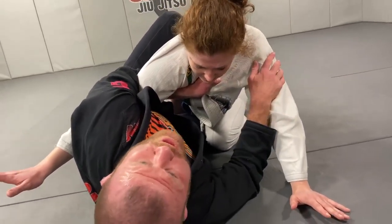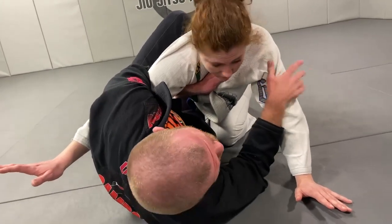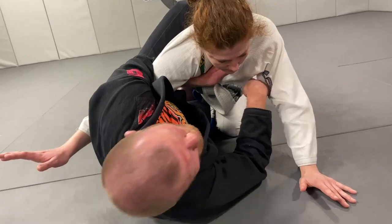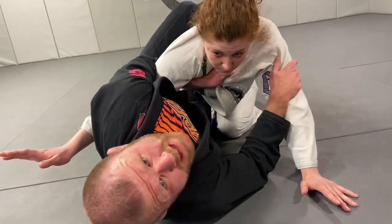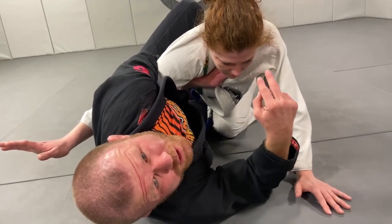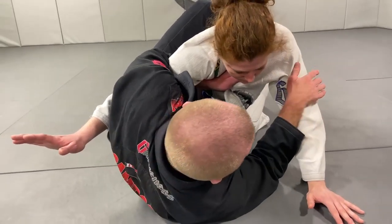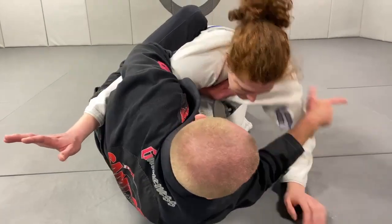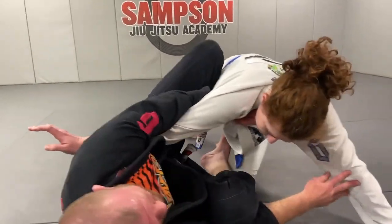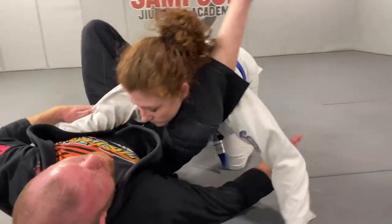What Lauren's gonna do — I'm gonna take her post away. But if she posts her hand, I got triangle. But if she posts her foot — if I take her post away, she's gonna post her foot. I'm gonna still switch my hips and finish the hook and flip. If she posts her hand on the mat, I can pull my right leg out and look for my triangle here. Nice and easy.